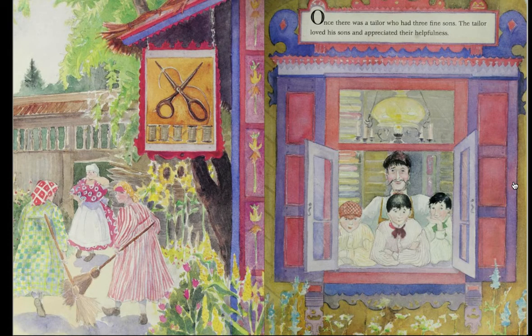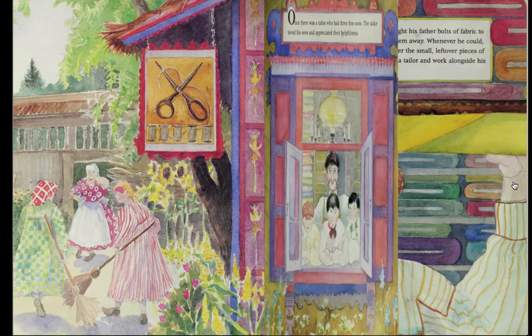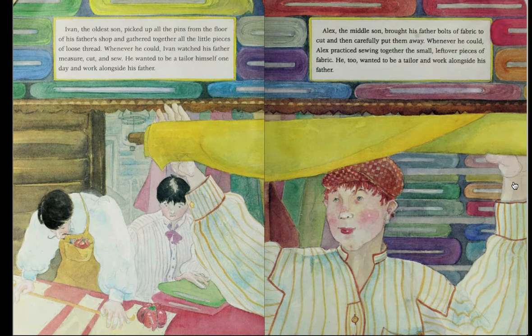Once there was a tailor who had three fine sons. The tailor loved his sons and appreciated their helpfulness. Ivan, the oldest son, picked up all the pins from the floor of his father's shop and gathered together all the little pieces of loose thread. Whenever he could, Ivan watched his father measure, cut, and sew. He wanted to be a tailor himself one day and work alongside his father. Alex, the middle son, brought his father bolts of fabric to cut and then carefully put them away. Whenever he could, Alex practiced sewing together the small, leftover pieces of fabric. He too wanted to be a tailor and work alongside his father.